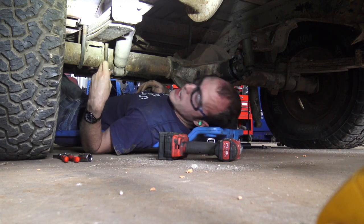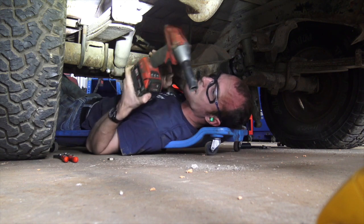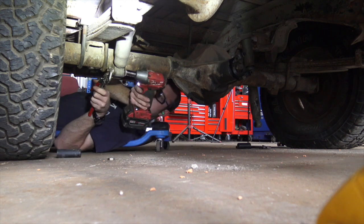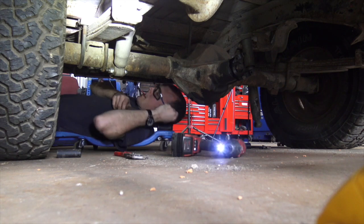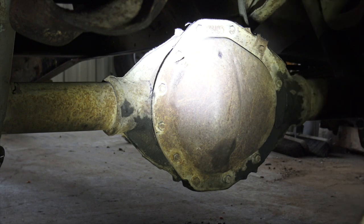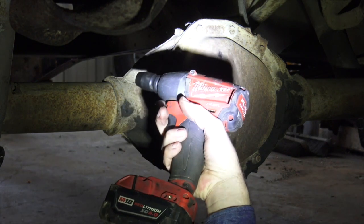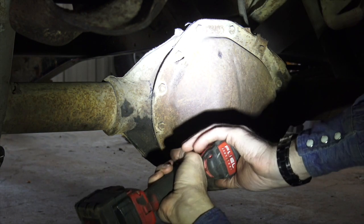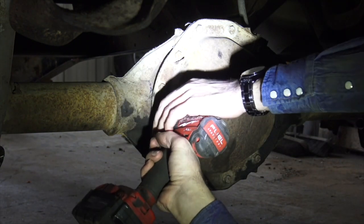I don't have a lock nut that'll fit this, so we're just going to put two nuts on here back to back. We've got this grain pan under here and these bolts that hold this cover on look extremely wimpy. I might just be imagining it, but I'm hoping we don't end up breaking any of these off because that would really, really suck. Off to a pretty decent start — if this continues we won't have any problems.